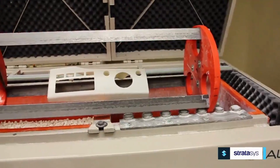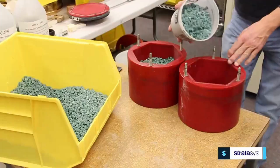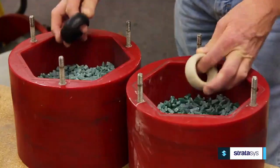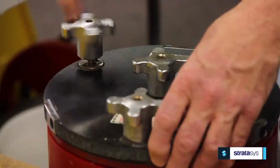A roll fixture can be added to protect long fragile parts, like the grill of a car. For smaller parts, a centrifugal barrel finishing machine is ideal. Barrels come in three different sizes, and extensions are available for slightly larger parts.